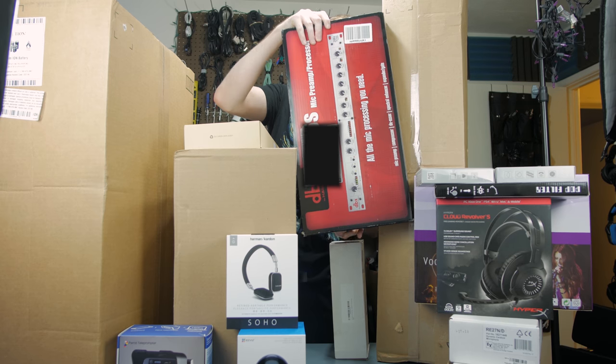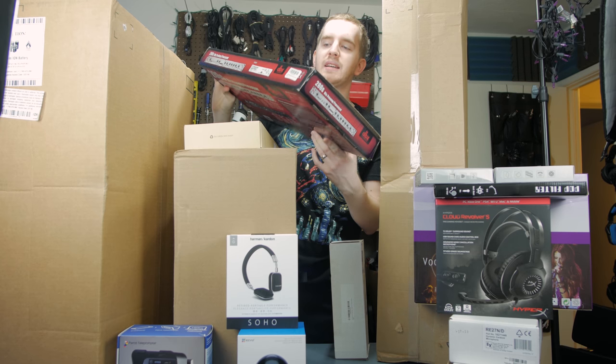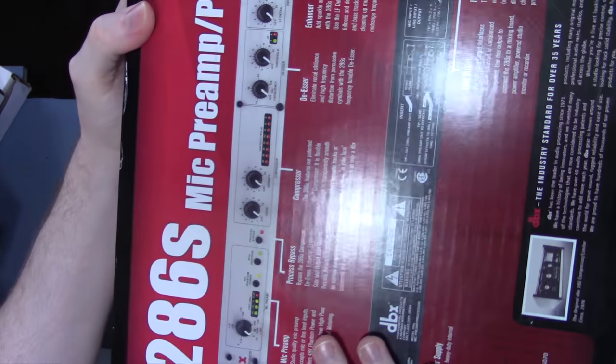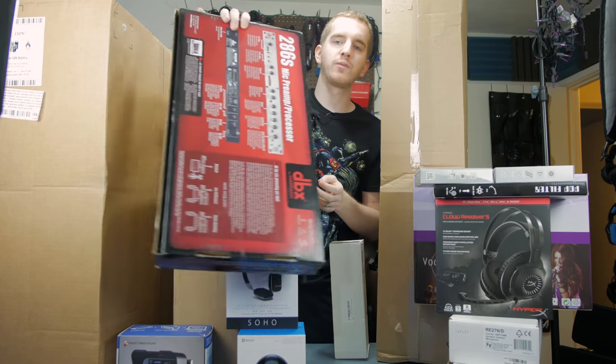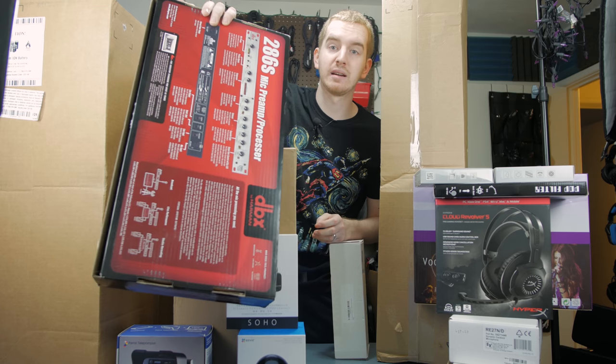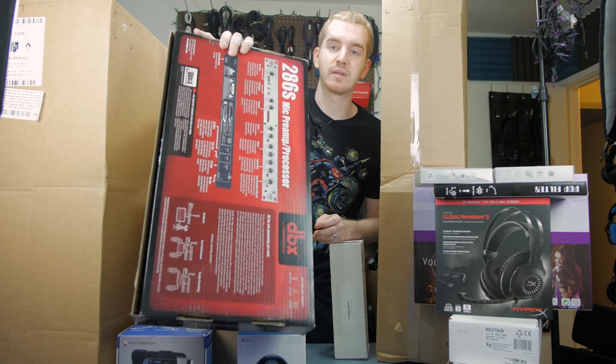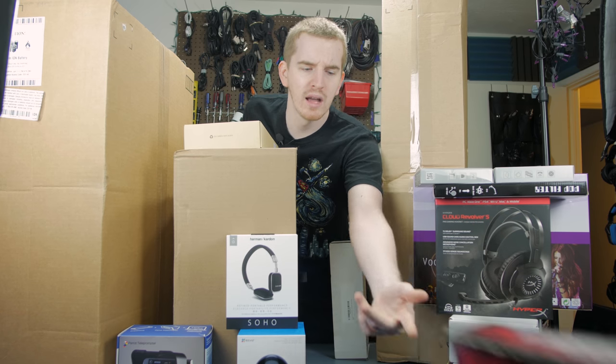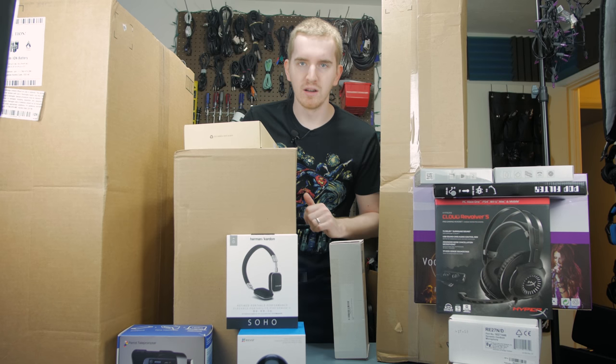Then we have the box for my DBX286S, which is my pre-amp processor — an audio processing rack unit for my Audio-Technica broadcast headset that I use for live streams. I'm going to have a full review on this as well. My first formal review of a rack-mounted audio processing unit.